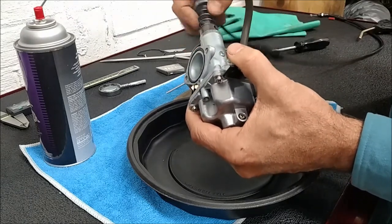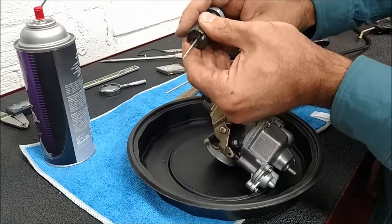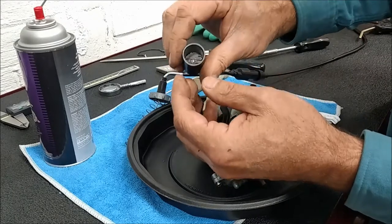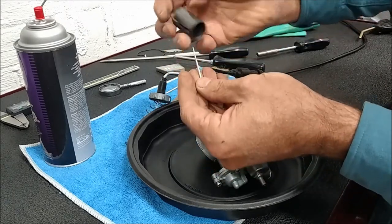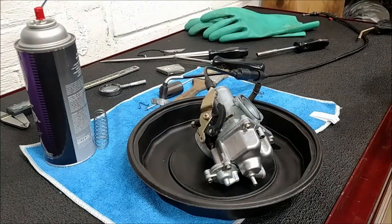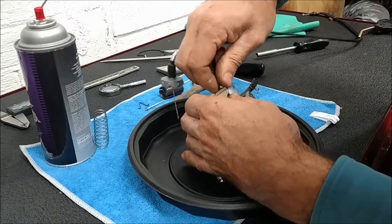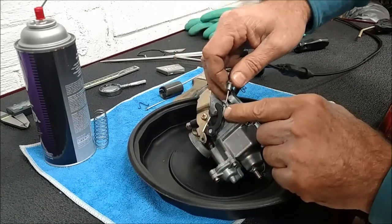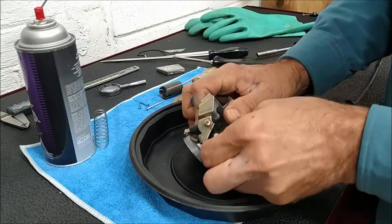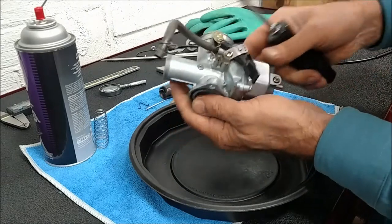Disassemble. Slide - pushing in, bringing it out. Needle comes out. Accelerator cable - unscrew the nut, release the cable. A little wiggle. Set that aside. Float bolt comes off next. There's three screws.